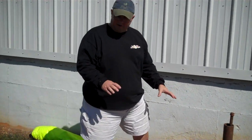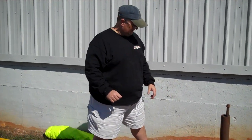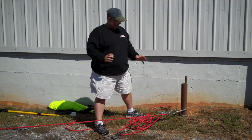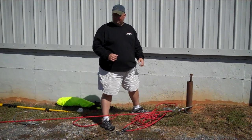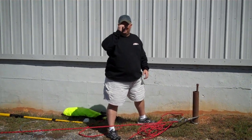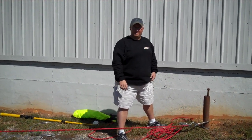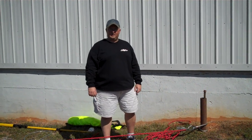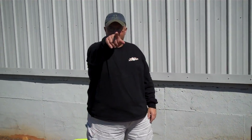Again, this is called the SCAFPAC. It's a pre-made system that you can deploy and be easily trained to put into operation. If you have any questions, feel free to give us a call at Georgia Fire Rescue Supply. You can reach us at 866-479-5495. We're on the web at GeorgiaFireRescue.com. We'll talk to you later.